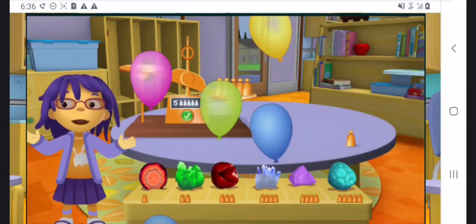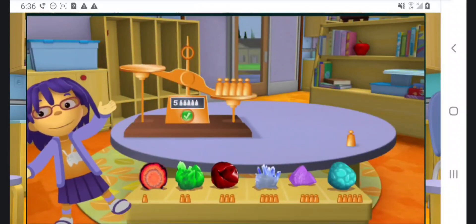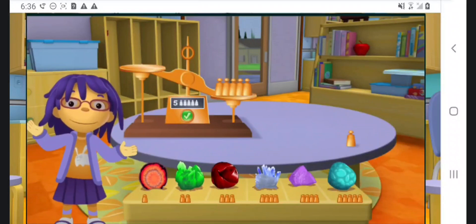Whoa! My collection has so many different rocks! Some rocks are much heavier than the others! Thanks a lot for your help!